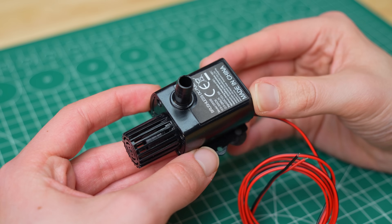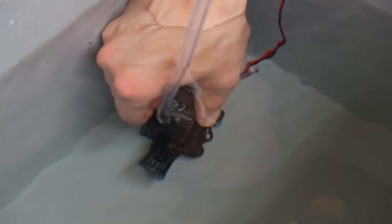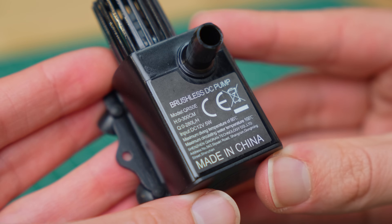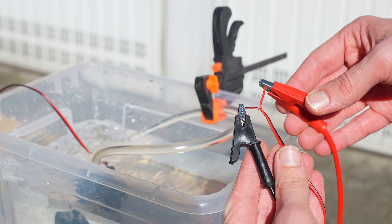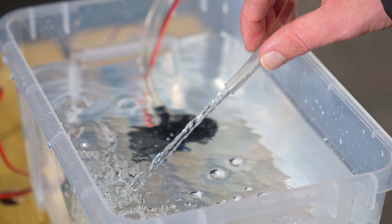The key component for this project is a pump. The pump will be used to carry water from the container to the different plants using some hoses. The pump I chose runs on 12V, and once I put it in the water and connected it to my bench power supply, it started to work great, with way more water flow than I was expecting.